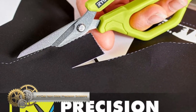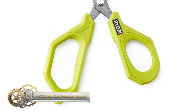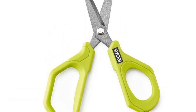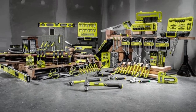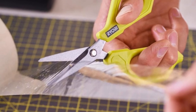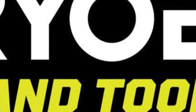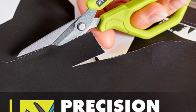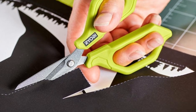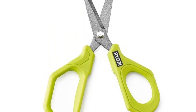The Ryobi non-stick precision scissors are designed with precision tips, making them perfect for intricate and detailed cuts. These scissors feature a non-stick coating on the blades, ensuring they effortlessly cut through tape and adhesive materials without getting stuck. The comfort grip handles reduce hand fatigue, making them suitable for extended use. Plus, these scissors are backed by the Ryobi limited lifetime warranty, providing peace of mind.